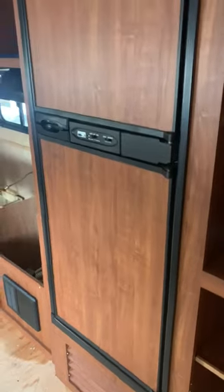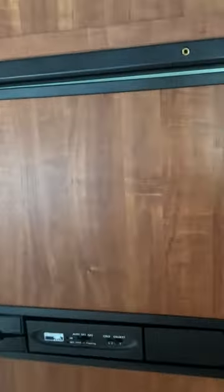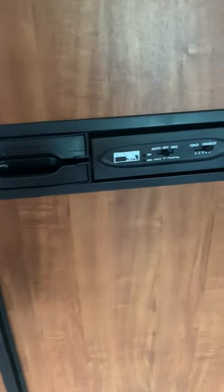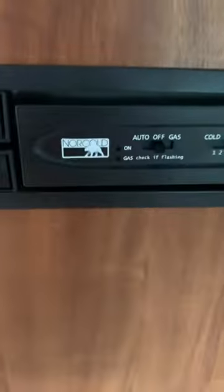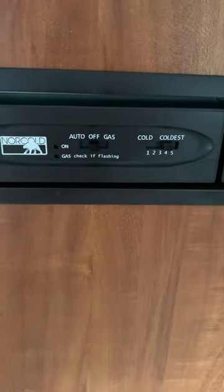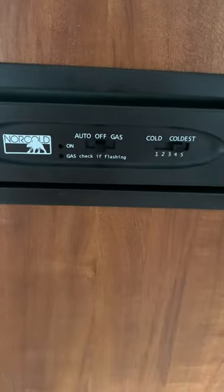What's up everybody? Ramblin' Renovations. Today we are going to be removing the refrigerator out of this 2011 GA Co. This is a Norcold refrigerator freezer. Runs on gas and electric.